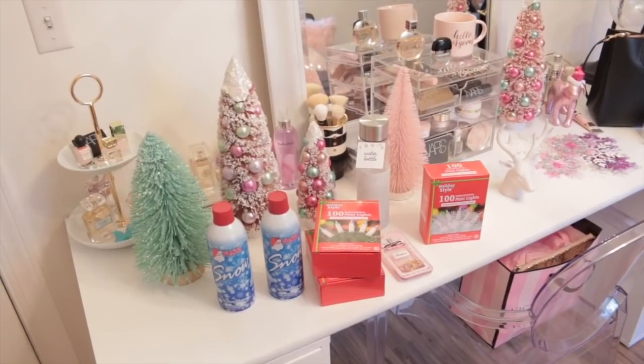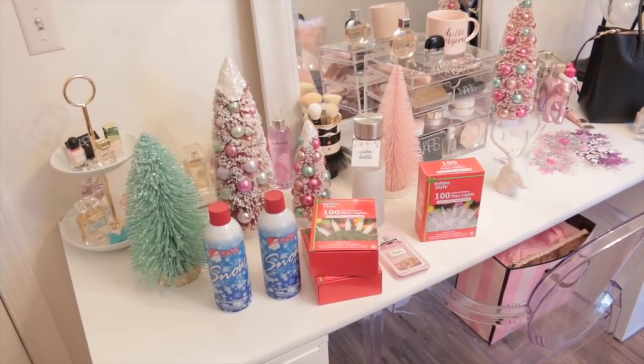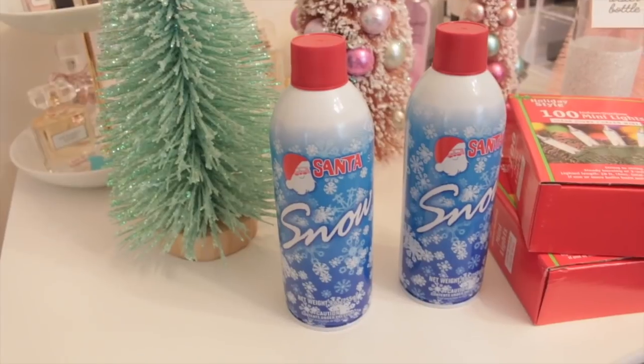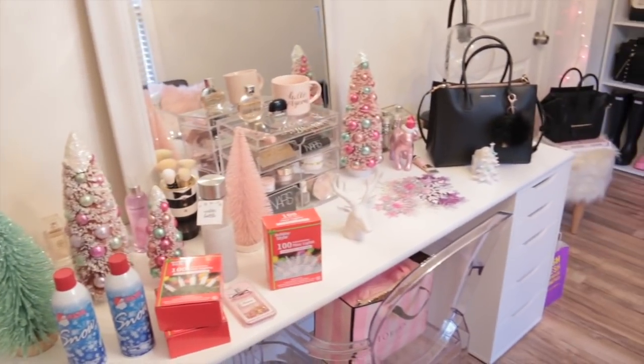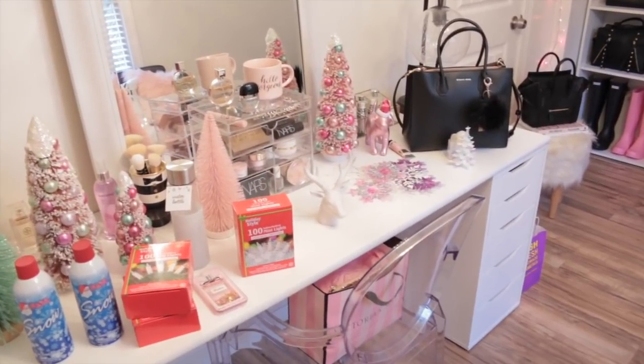The first thing I'm going to do to decorate my tree is add some of this fake snow that I picked up from Walmart. This stuff is only $1.50 a can and it is amazing. As you guys can see I have a bunch of my Christmas decorations sitting over here on my vanity.